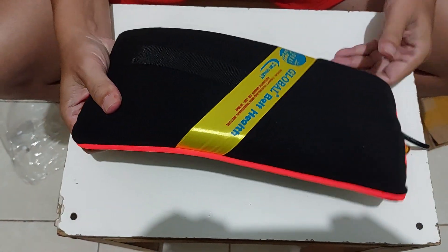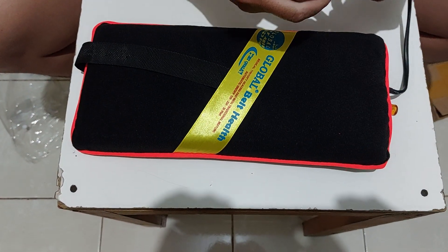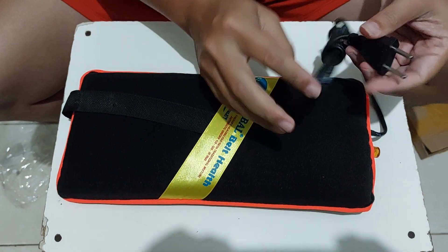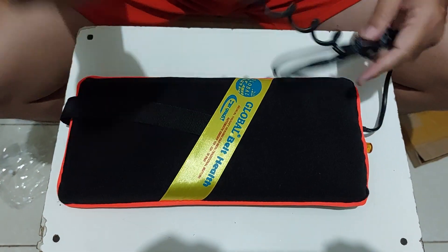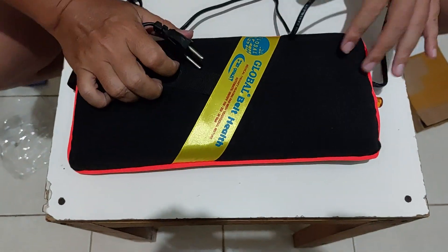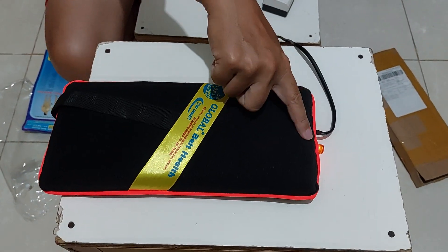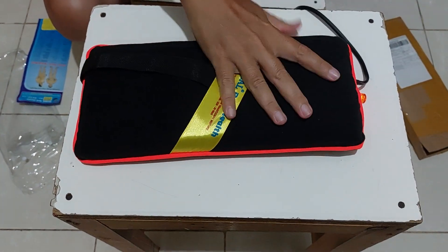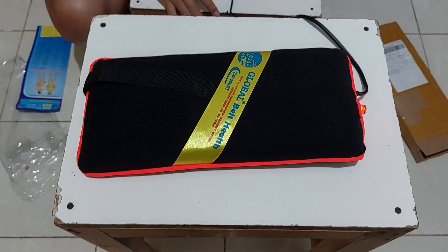Ini dari dulu ya, kita coba colokin ya temen-temen, kita cobain colokin. Nyala atau enggak? Oke, di-pause dulu. Kita tes 5 menit, nanti mati atau enggak ya. Terima kasih.